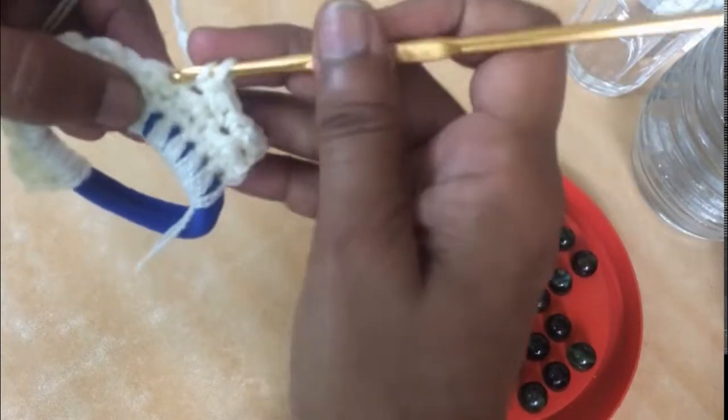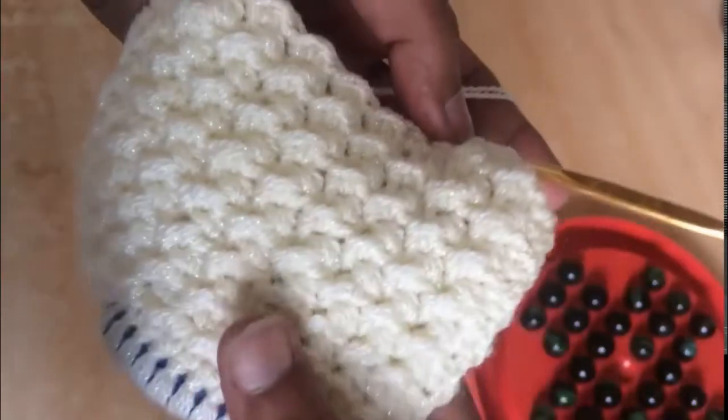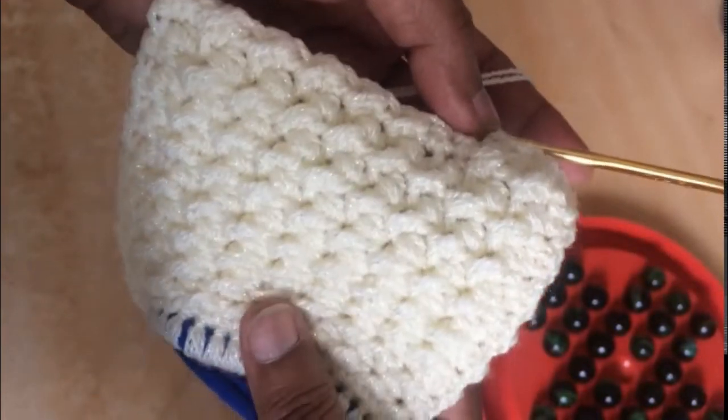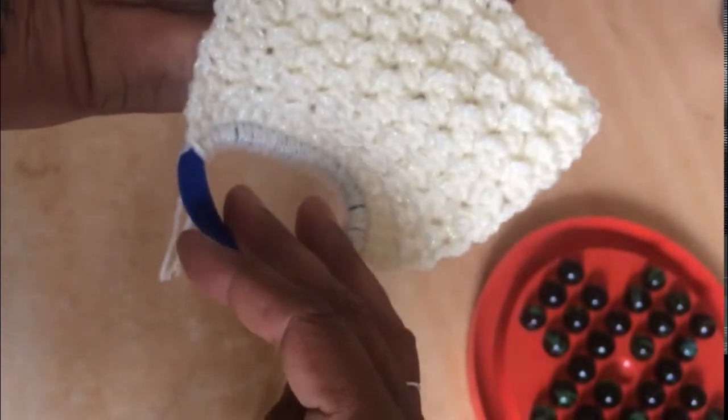This is how our headband is shaping up — see how beautiful the texture is. Both ways it has the same texture, and it looks very stylish.